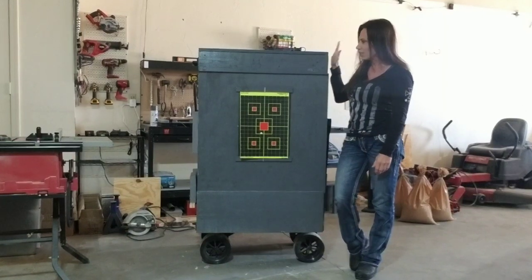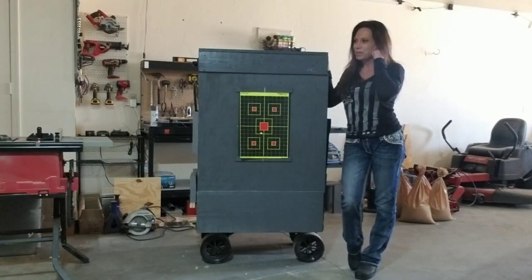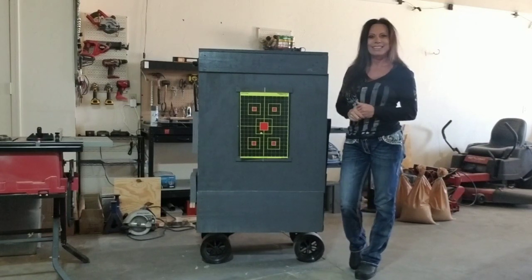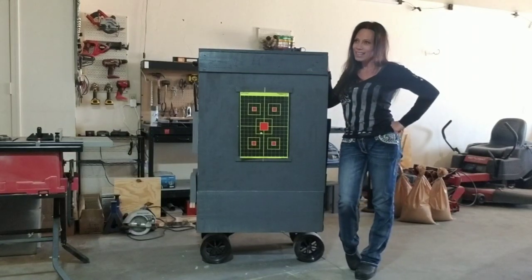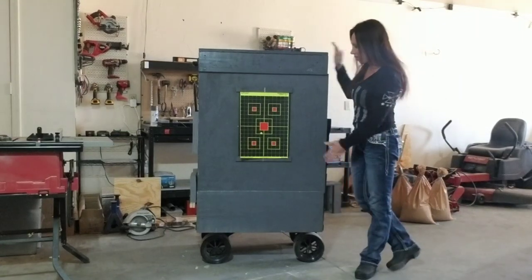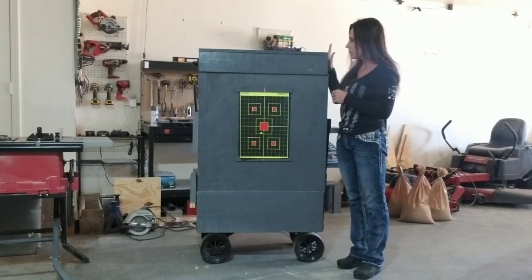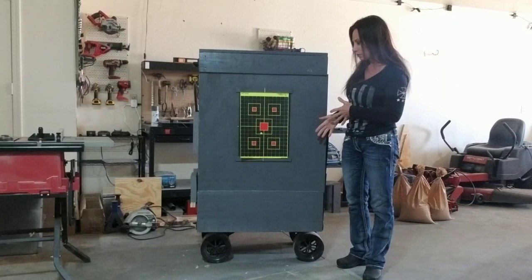I'd seen a lot of different boxes and different ideas that people had done online, and I kind of took the good and left the not-so-good ideas and came up with my own design, my own build. The box itself is 4 foot tall and 32 inches wide.